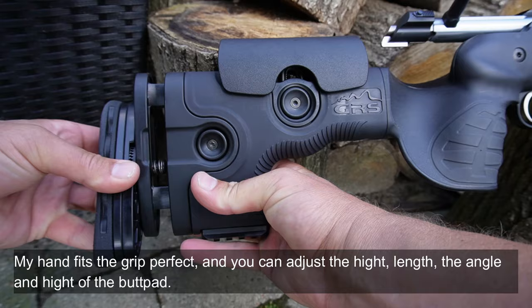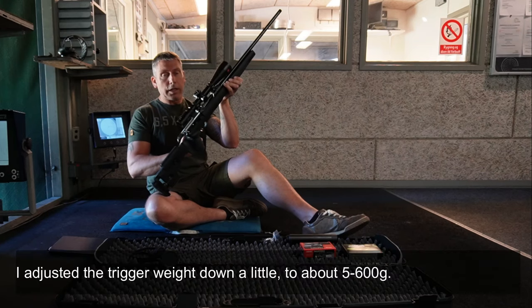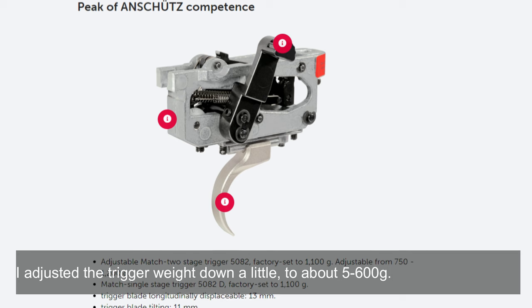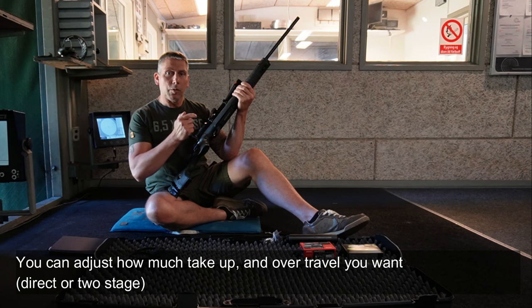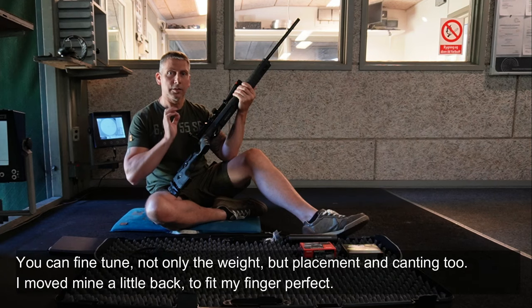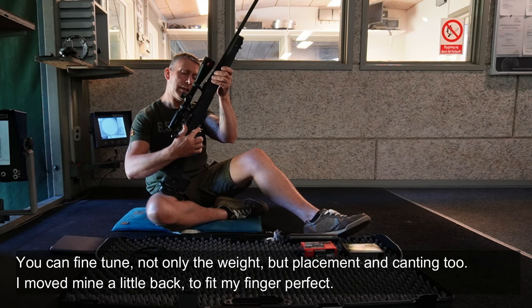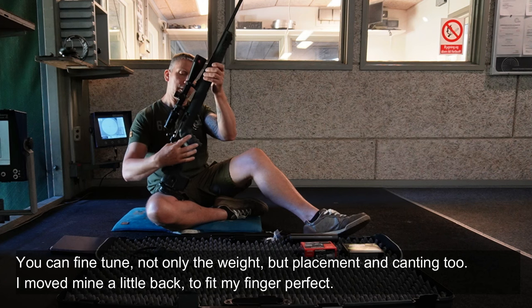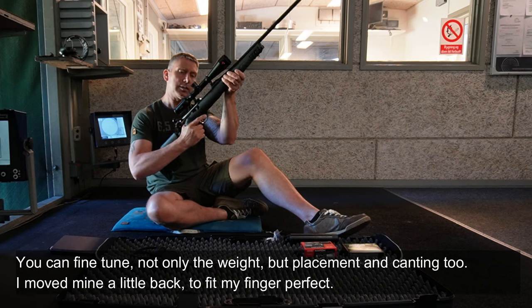You can adjust the angle and height here — everything on the stock is adjustable. I've adjusted the trigger slightly down so it sits around 500 grams pull weight. On the trigger unit itself, you can adjust how much pre-travel you want before it fires, and how much overtravel. You can adjust it all completely. Also the placement of the trigger — I've moved it back slightly in the trigger guard rather than having it further forward, so there's room with gloves as well. It sits just right for me.